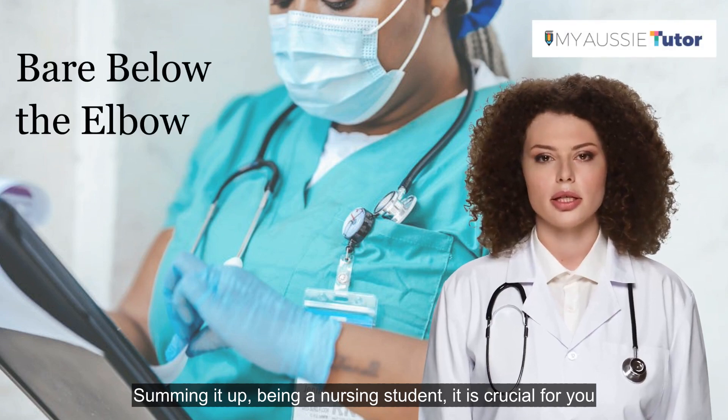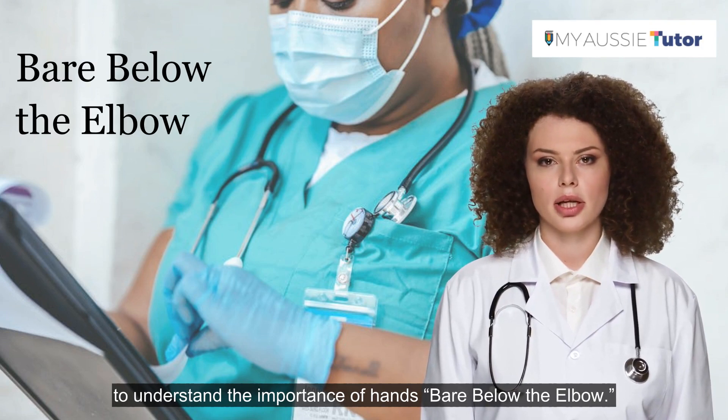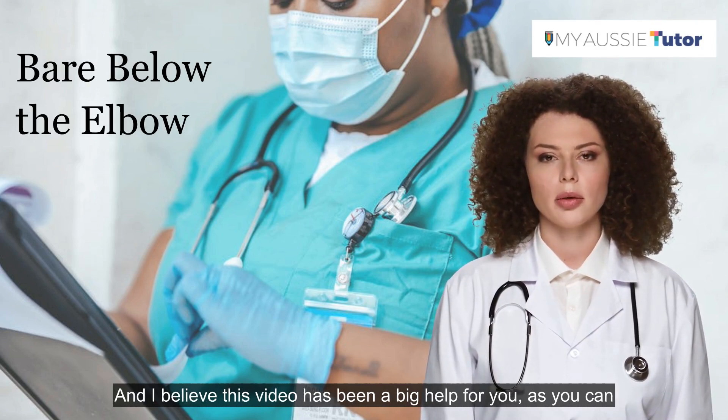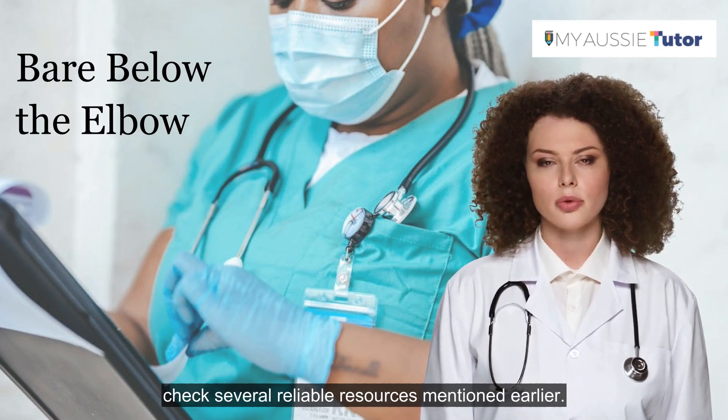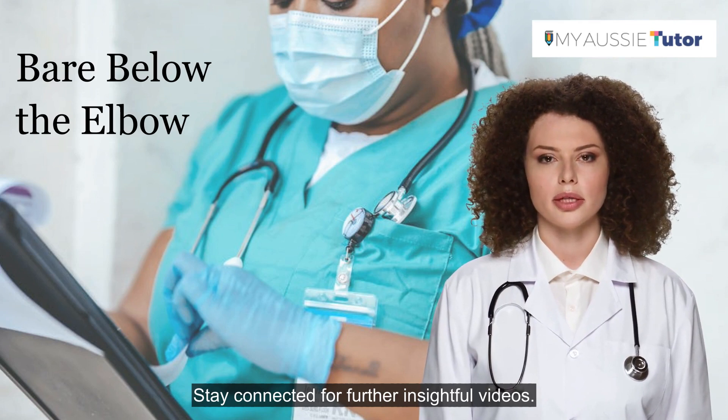Summing it up, being a nursing student, it is crucial for you to understand the importance of hands bare below the elbow, and I believe this video has been a big help for you as you can check several reliable resources mentioned earlier. Stay connected for further insightful videos.